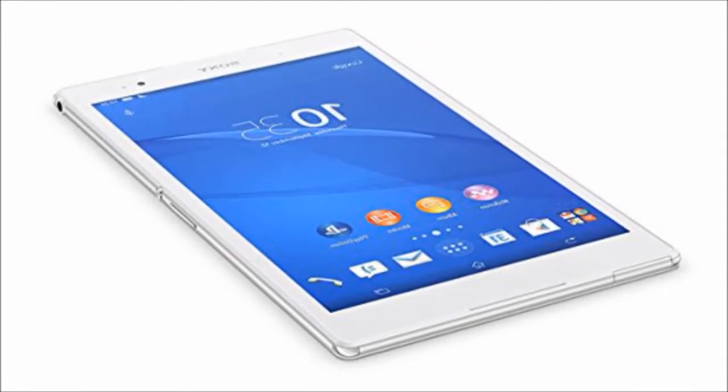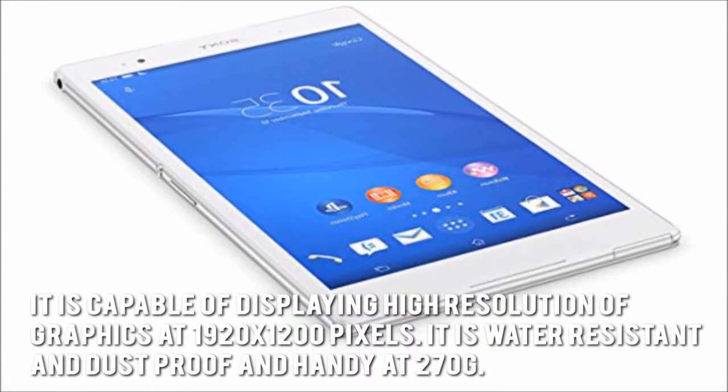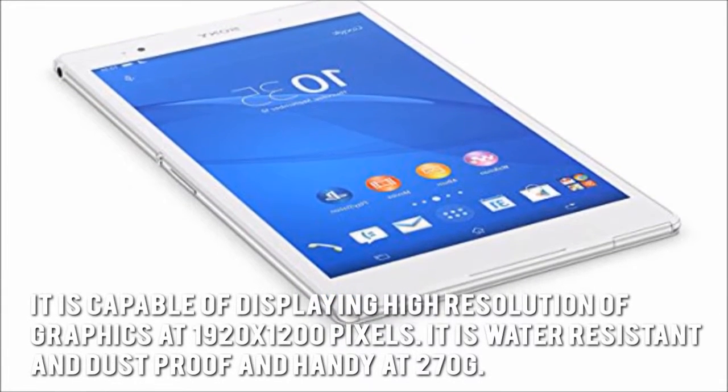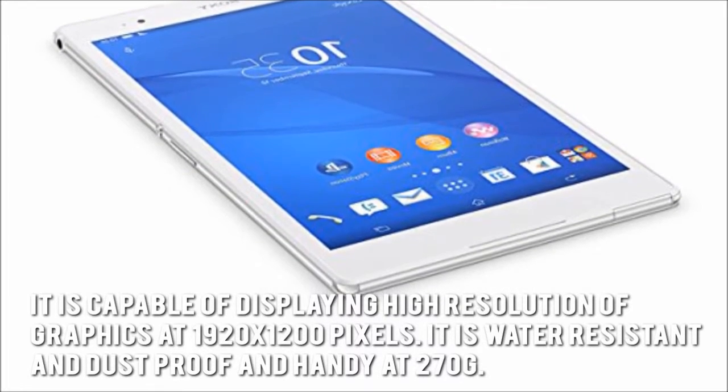Now let's look at some of the Sony SGP612 tablet's main positive aspects. It is capable of displaying high resolution graphics at 1920x1200 pixels. It is water-resistant and dust-proof and handy at 270 grams.